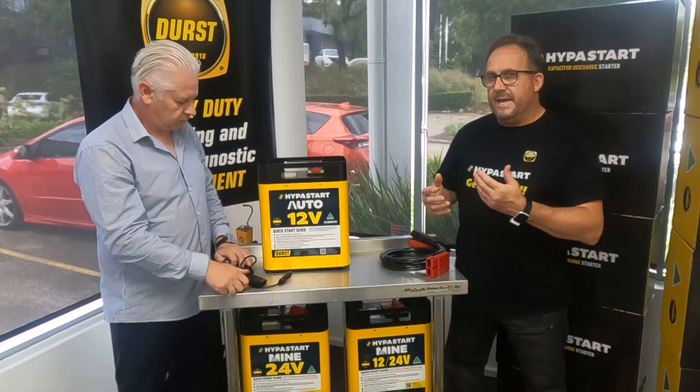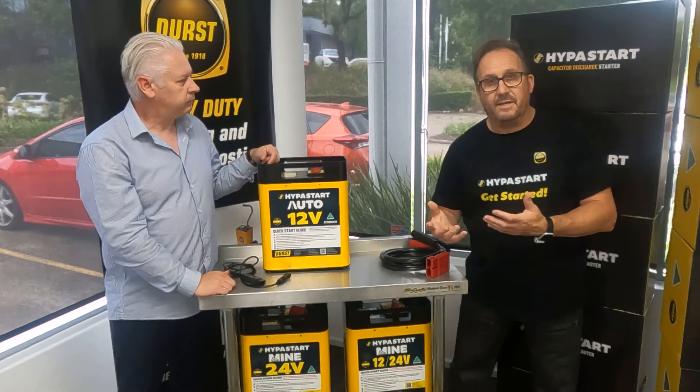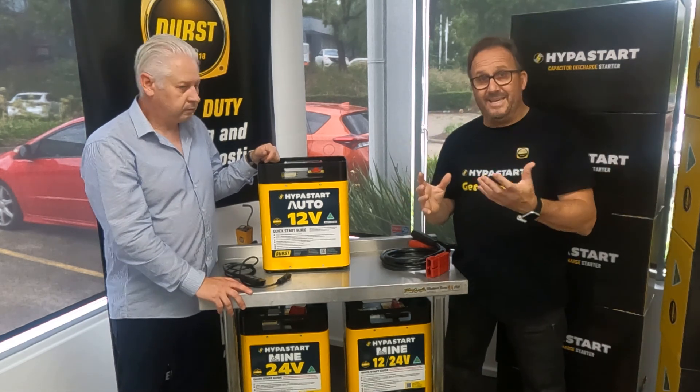Having an industry-type Hyperstart tailored to your needs means you just pick it up and it's ready — Durst has really thought about what you need for your specific application.